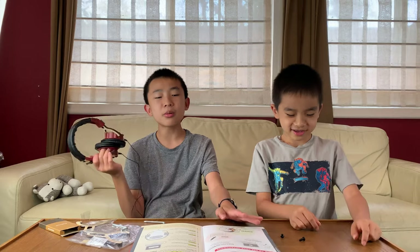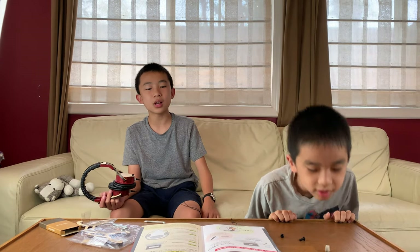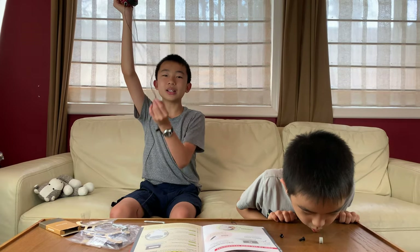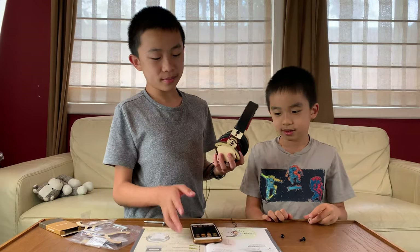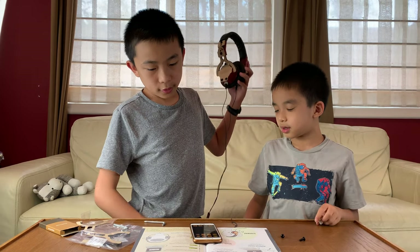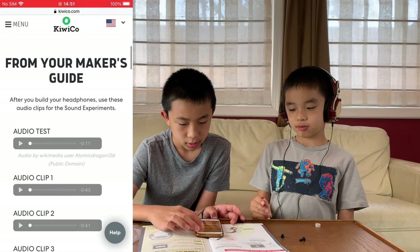Now this is how we're going to use our headphones. We have to grab an electronic device — it can be a computer, phone, or anything with a headphone jack. Then we need to plug in our headphones to listen to music, movies, books on tape, anything we want. There's also a volume switch over here, so in addition to the phone volume you can use this — there's a high and a low. First we're going to do the sound experiments.